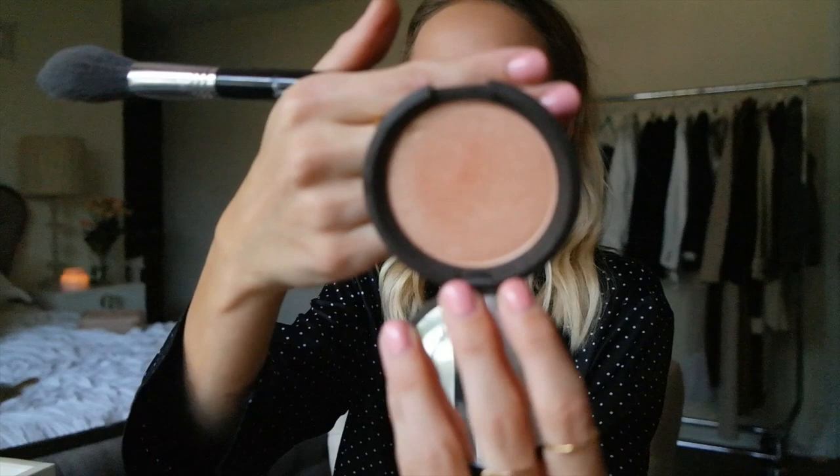Now my favorite part — highlight and brows. I was in Sephora and I recently discovered the Becca Cosmetics Champagne Pop, like a year later than everyone else, but I'm happy I found it. I got a tip from one of my readers that to get more pigment you can spritz your brush with Fix Plus, but today I'm using my Caudalie spray instead. You need very light hands — too much will make you look like you got punched in the face, especially if it's not blended right.